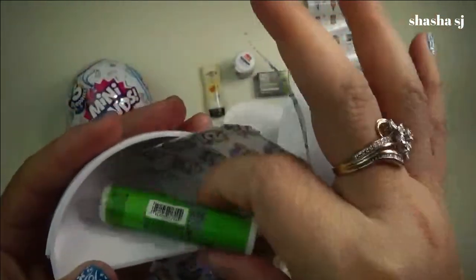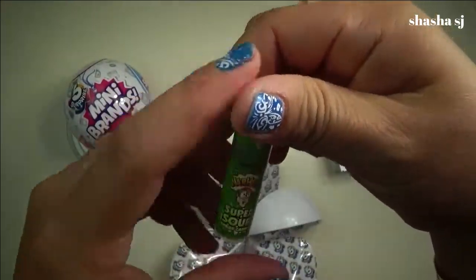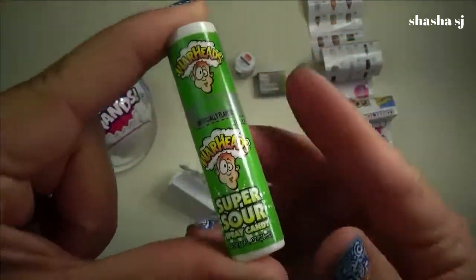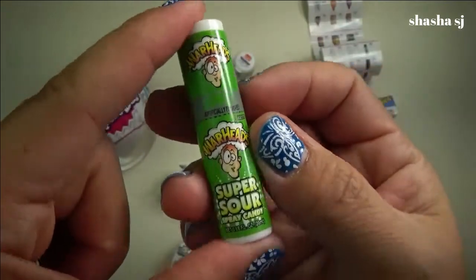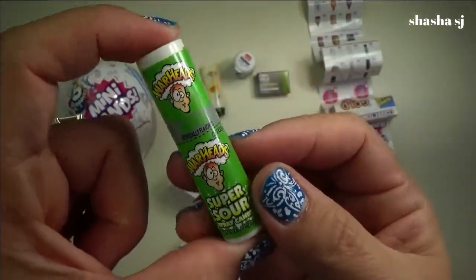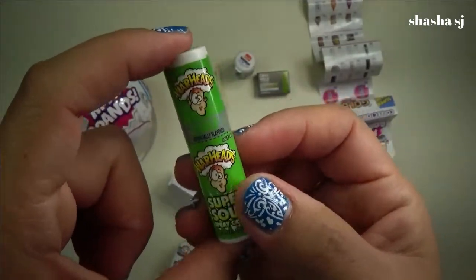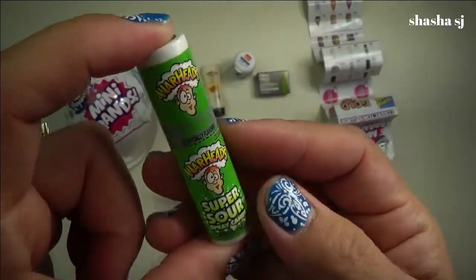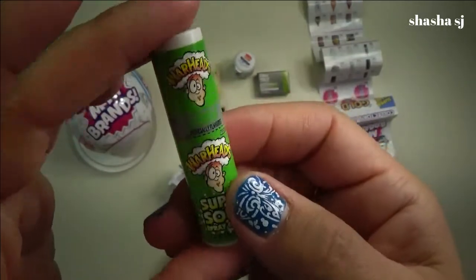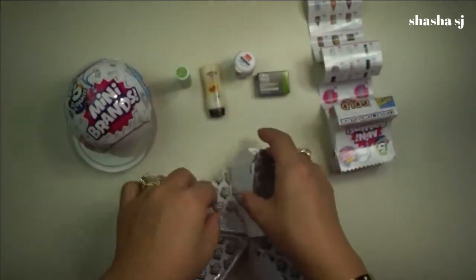What is this? Warheads. It's a Super Sour Warheads. Have you ever tried this? Let me know if you do — give a yes comment down below if you did, because I never tried this yet. I live here in America but I didn't try this one yet. Must have been super, super sour. That is super cute. Alright, that's it. And next one.